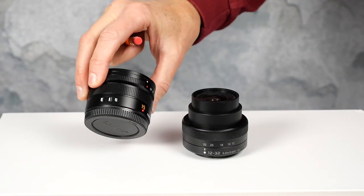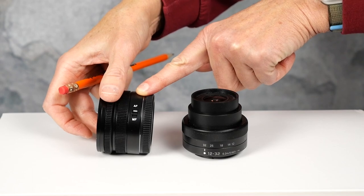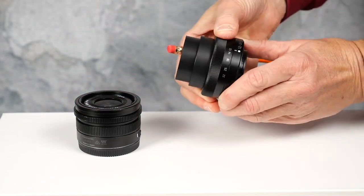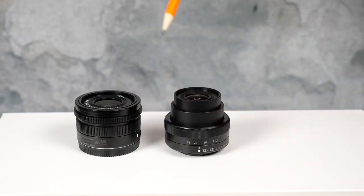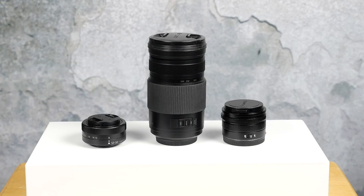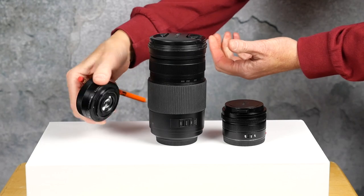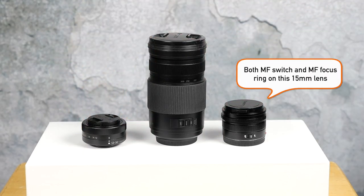Let's dive into manual focus using this camera because it's a little tricky to set up, especially with the kit lens it comes with. This 15mm lens has a manual focus switch on the side and also has a manual focus ring. The kit lens only has a zoom ring and has no switch for manual focus, so with the kit lens you have to do everything internally in the camera body. Some lenses have a manual focus ring but not a switch, some have neither, and some have both.